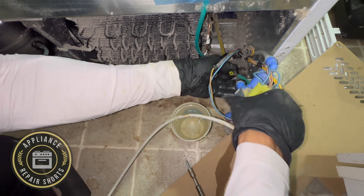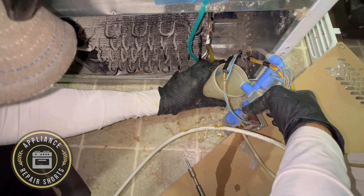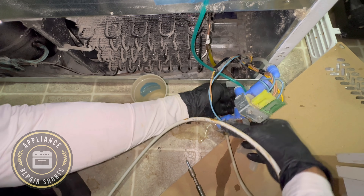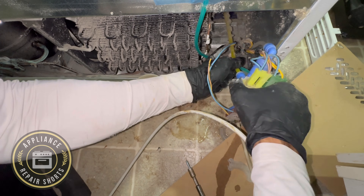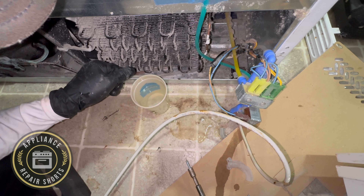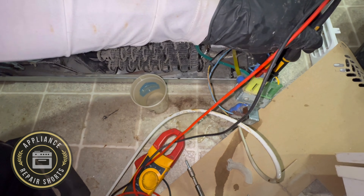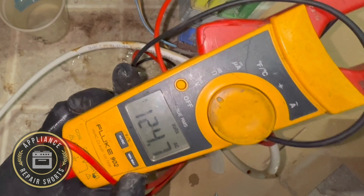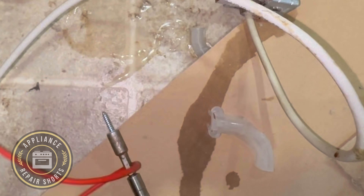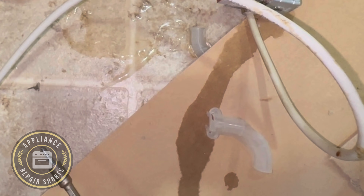Testing again — looks like we also have a leak. After checking voltage: 120 volts. So the board is supplying power to the valve, but the valve is not opening — the valve is bad. It's not the filter head; apparently this is the most-used side.